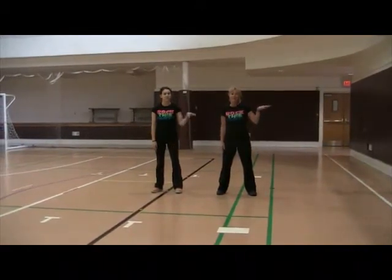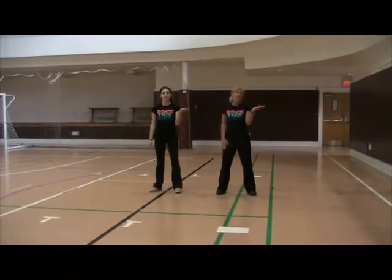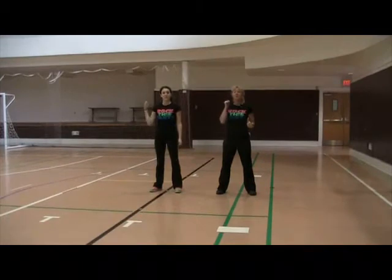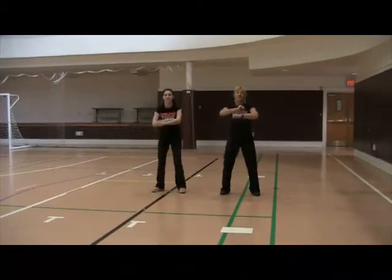You're going to take your right hand and you're going to shake it twice, and then you're going to take your left hand and shake it twice. Then take your right hand and serve it twice and your left hand and serve it twice. Now you're going to hike it over your shoulder, hike it over your shoulder. Now you're going to roll twice down, roll two, three and four.